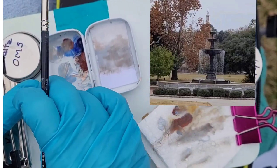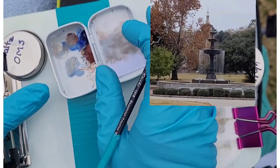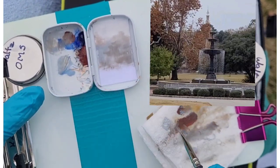I call this my warm/cool palette — warm and cool. Warm being the burnt sienna, cool being the ultramarine blue.